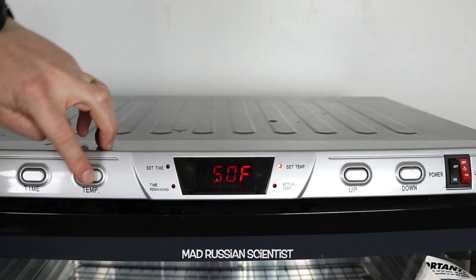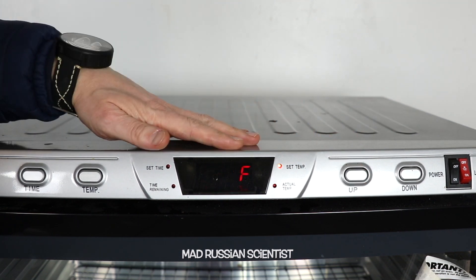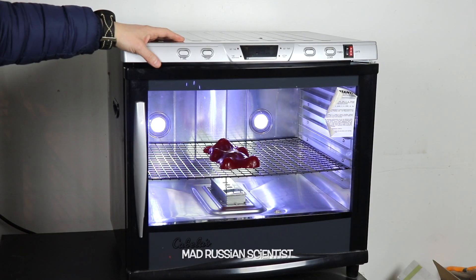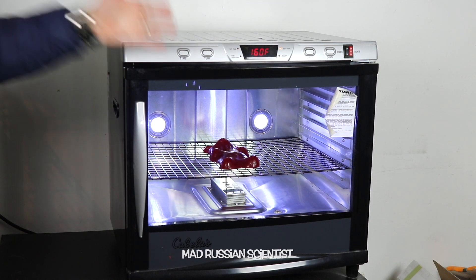I'm gonna turn it on at the highest temperature here - 160 Fahrenheit is the highest temperature. I'm gonna put it for about 23 hours, the highest setting. So it's gonna turn off in 24 hours, and each day I'm gonna be turning it back on for seven days.